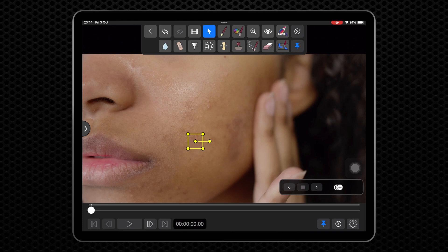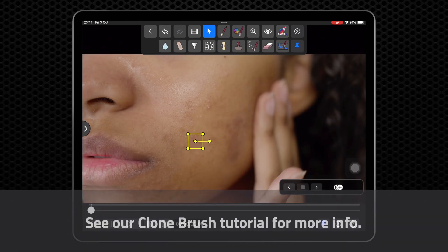If you want to hide a larger area like an entire person, you should instead use the Clone Brush. See our Clone Brush tutorial for more specific information.